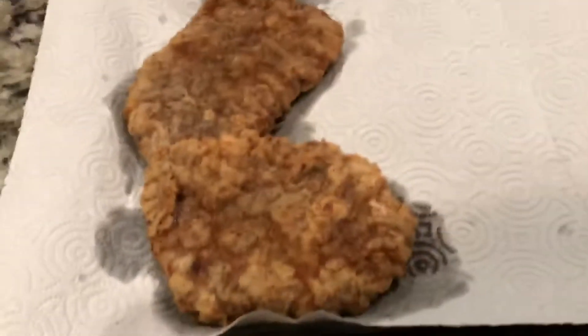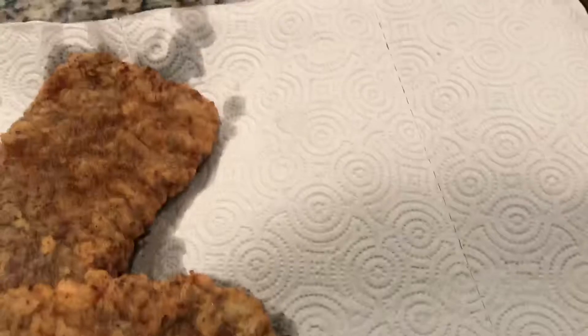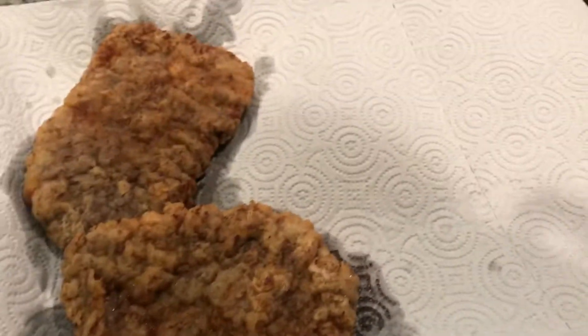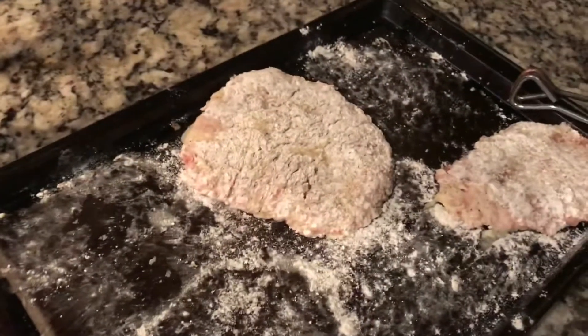I've got the first two done — you can see over here. I always put them on a paper towel to get the extra grease off. I recommend you do the same, even if it's canola and it's heart healthy. No one wants a greasy chicken fried steak. So I've got the next two going in, two more left.